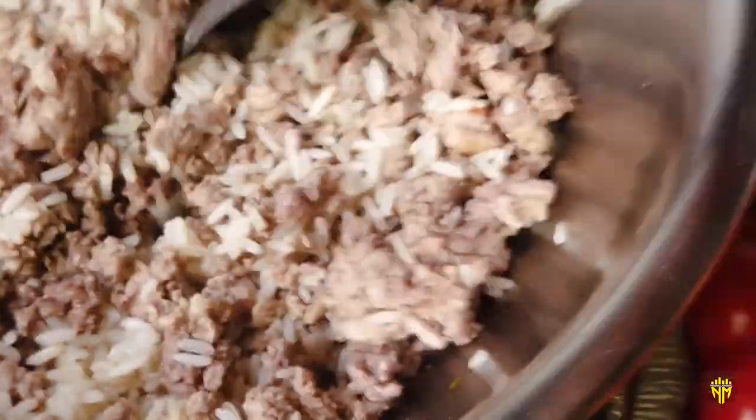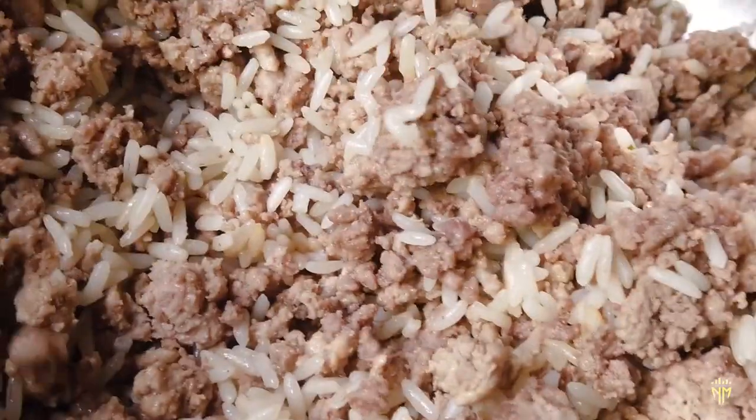That looks really amazing — stir it up enough, that's about right. This looks really amazing, you guys can see that. I'm going to take some Mexican style blended shredded cheese and set that to the side until we stuff our bell peppers.